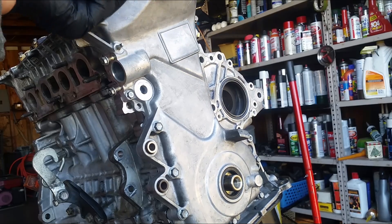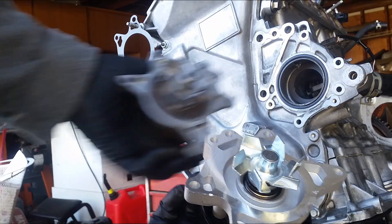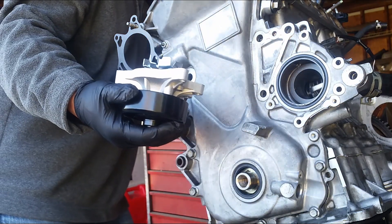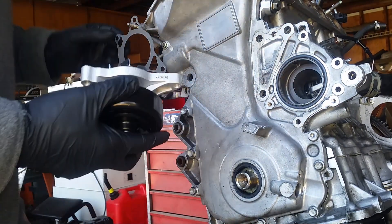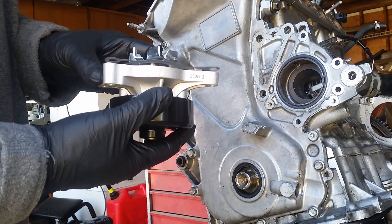Here's a comparison between the OEM and the aftermarket water pump. On the aftermarket water pump, in a certain area around the bolt holes, the metal is a little thicker. Because of that, I did need to get longer bolts to make it work.